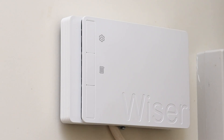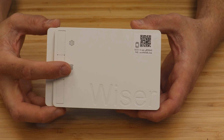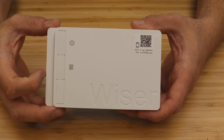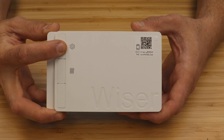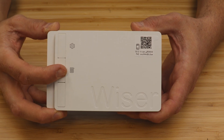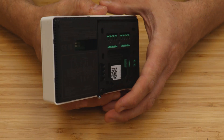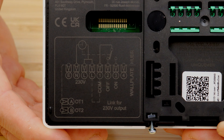The single channel version is ideal for use with combi boilers where only one channel of central heating needs to be controlled. The front has a setup button and one override button that can be used to manually fire the channel with a three second press. The relay connections are volt-free and can switch loads up to two amps resistive.